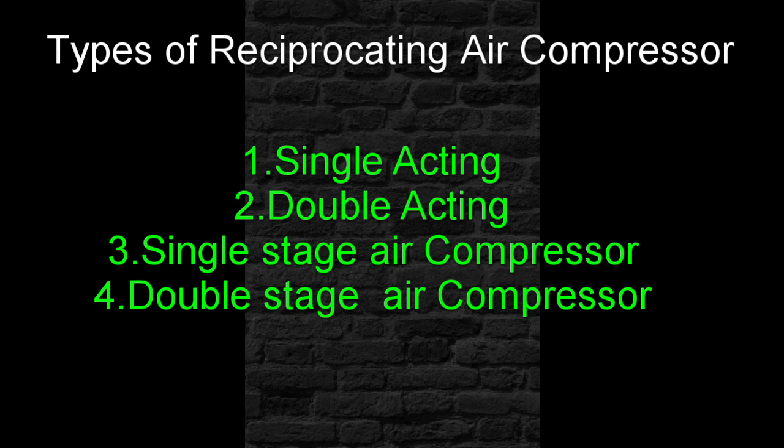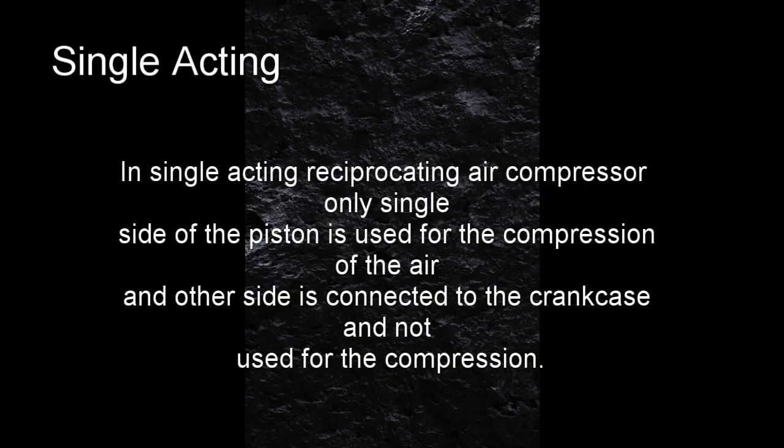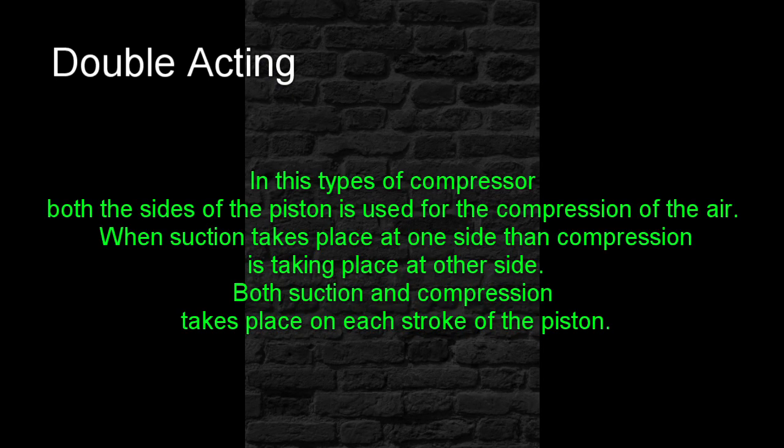Types of Reciprocating Air Compressor: Single Acting and Double Acting. In Single Acting Reciprocating Air Compressor, only a single side of the piston is used for the compression of the air, and the other side is connected to the crankcase and not used for compression. In Double Acting type, both sides of the piston are used for the compression of the air — when suction takes place on one side, compression is taking place on the other side.